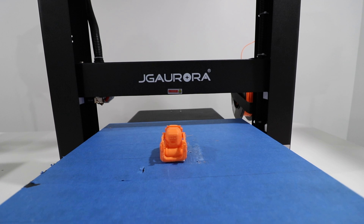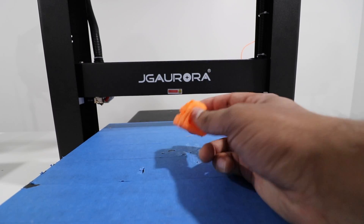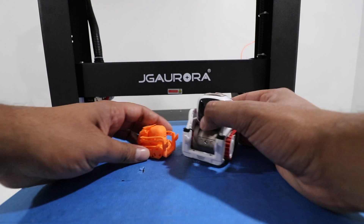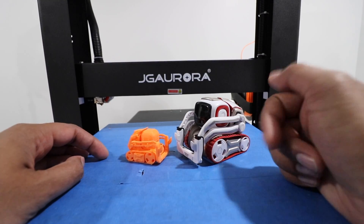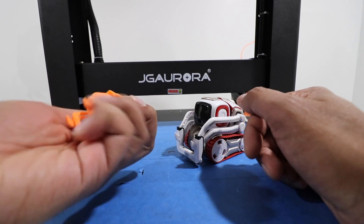If we were to do a one-to-one size, it would take a full 36 hours, which is quite a lot of time. But surprisingly, it's actually very heavy and very sturdy. In size comparison to a regular Cosmo, you can see that it is significantly smaller, which is pretty cute, I have to say.